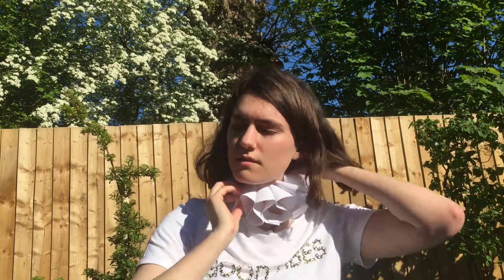Once you've got your ruff to a length that can go around your neck, you're going to grab a paper clip to hold the ends together and give it a little twist. That's all there is to it — you've got your very own Shakespearean ruff!